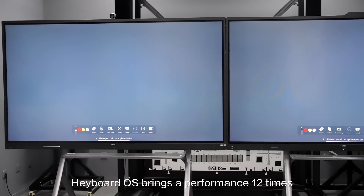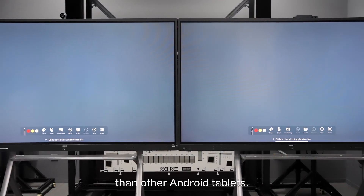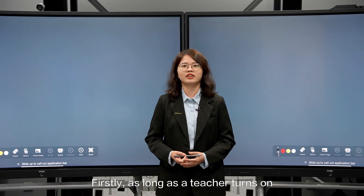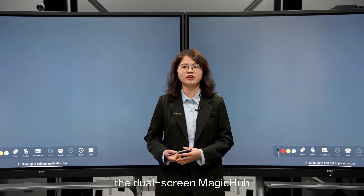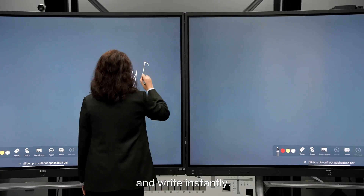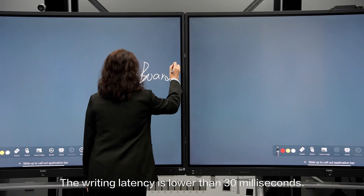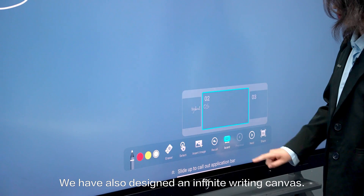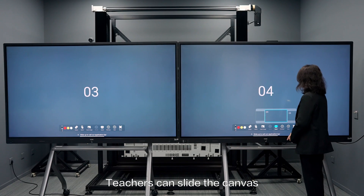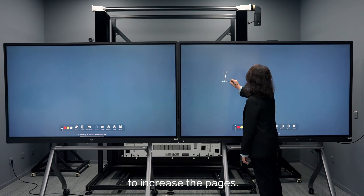HableOS brings performance 12 times that of other Android tablets. As long as a teacher turns on the dual screen Magic Hub, he can start the class with a blank screen and write instantly. The writing latency is lower than 30 milliseconds. We have also designed an infinite writing canvas — teachers can slide the canvas to increase the pages.